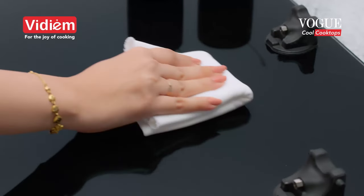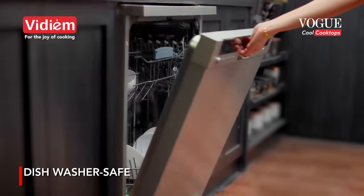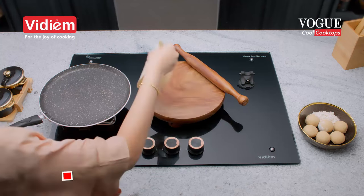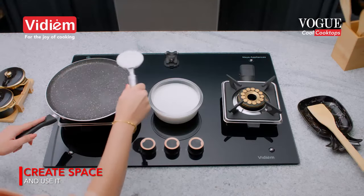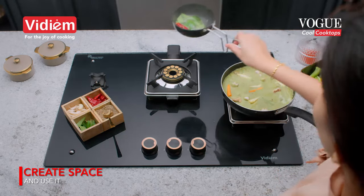Easy to clean and dishwasher safe. No mess, no fuss. Create space and use it with removable burner assemblies.